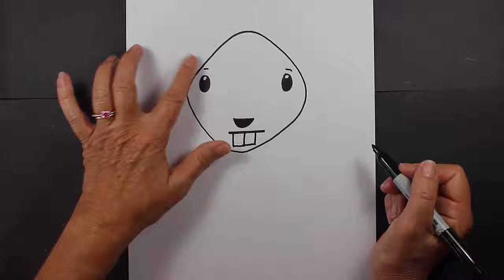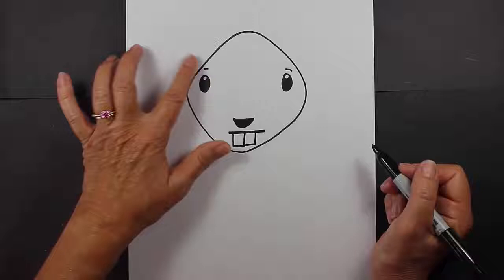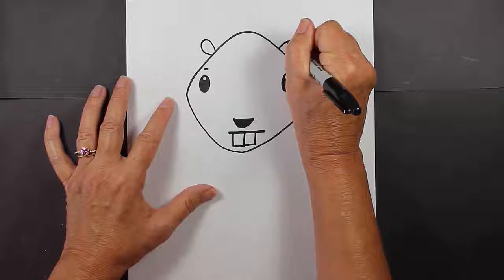Now let's go back up to the top of his head, and we're going to make some small ears. The ears aren't that large.